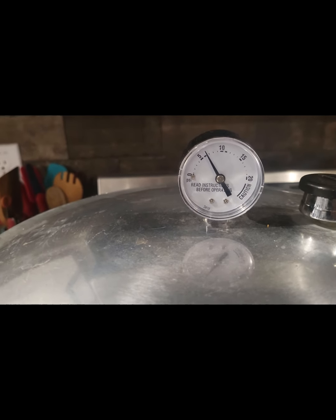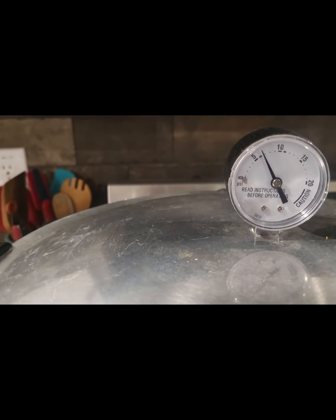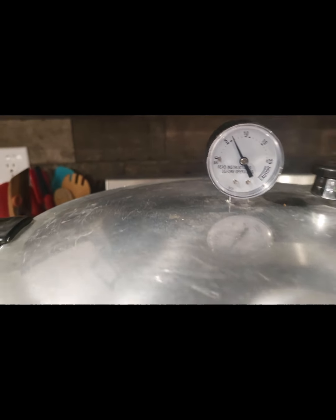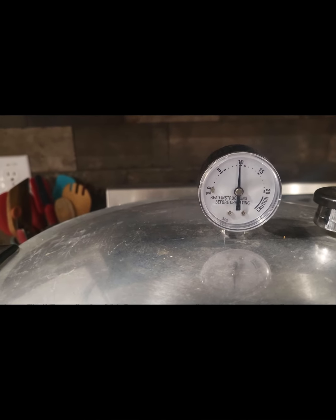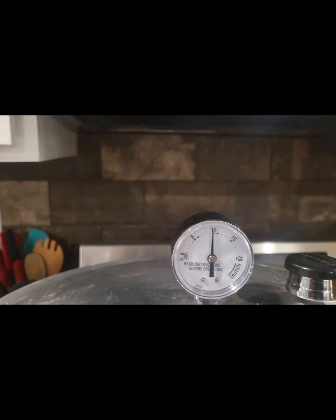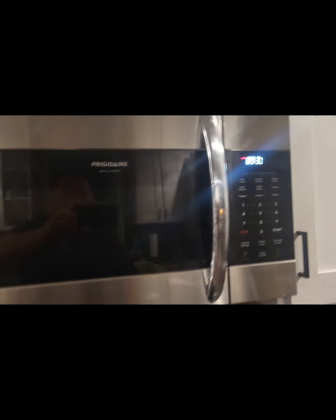It finally started blowing good steam, so I let it go for 10 minutes and then capped it. Now it's about 7 PSI — I'm letting it go to about 11, which will cook at a higher temperature. We're at 10 PSI going to 11, so I went ahead and started the timer for 90 minutes for the quart jars.